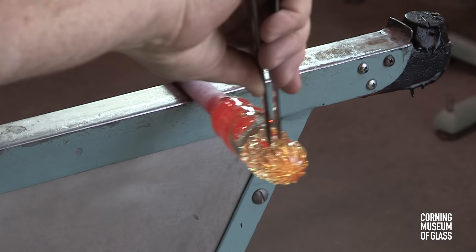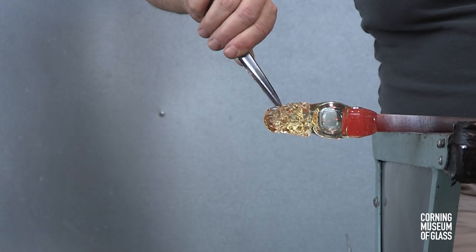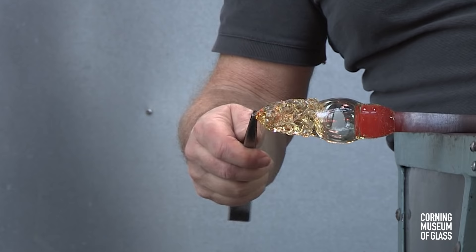The pattern is decorated by pincering together pairs of ribs, and this will create the diamond pattern that we see. As this takes place, air is blown into the blowpipe, and the glass is gradually inflated.